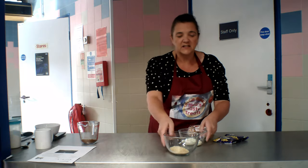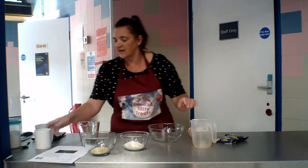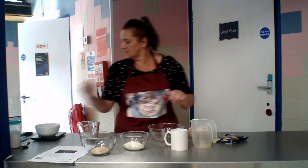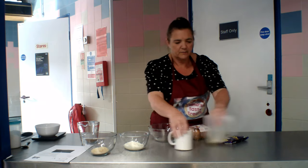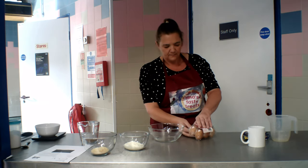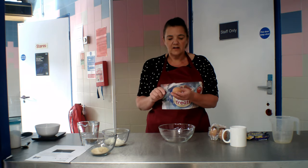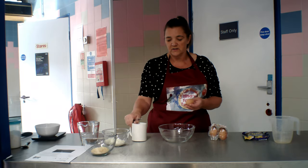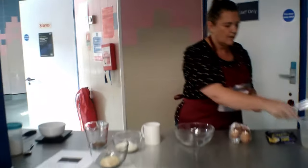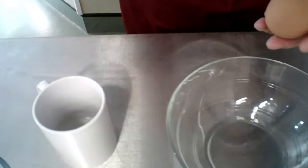What we need to do first is separate our eggs. Now I don't know if everybody can do this — it is a bit tricky. The recipe says we need four egg whites, so we've got to separate the yolk from the egg white. I've got myself a cup for the shell, this bowl for the yolk, and this one for the white. Let's have a go and see what we can do.